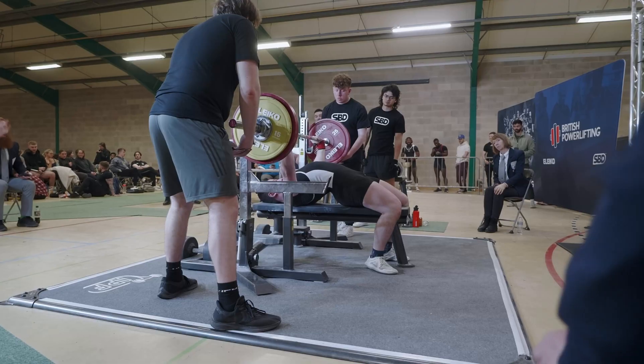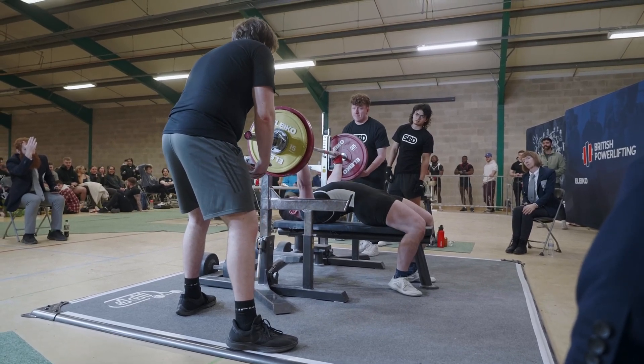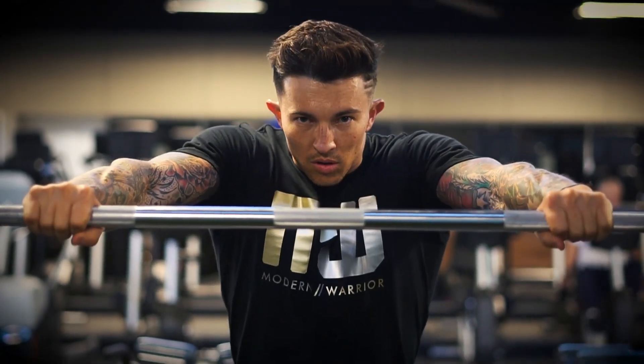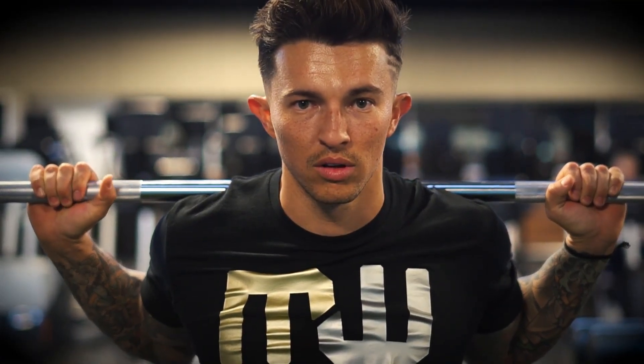However, there are caveats to training with high RPE. The most apparent problem with too many high RPE sets is the large amount of fatigue it creates in the short and medium term. Too much fatigue can obviously restrict how much meaningful volume you can actually do in the short term. If programming includes too much high RPE work long term, this can potentially reduce strength gains by reducing the overall stimulus you can impose on yourself. The second point is that high RPE work is mentally demanding — it requires a lot of arousal to be able to complete high RPE sets.